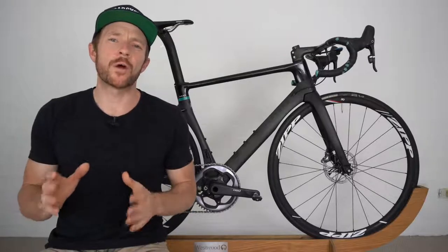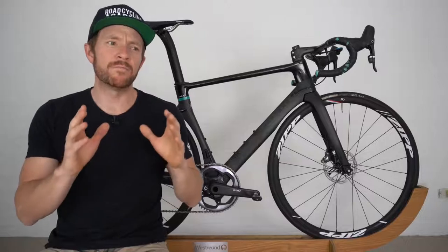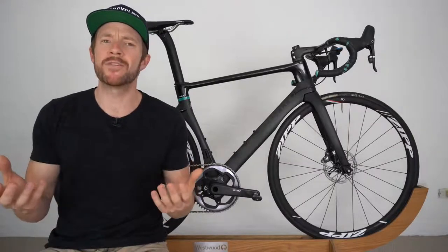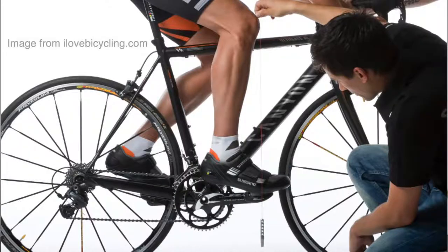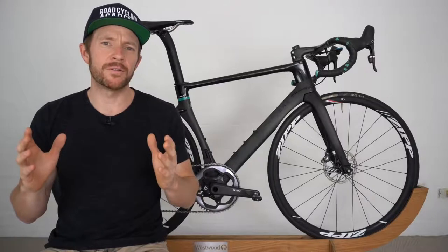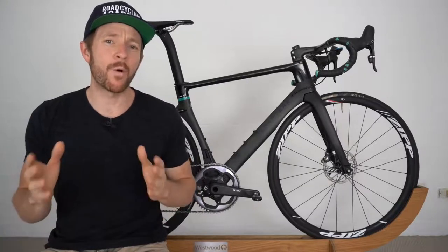I wanted to front-load this video with something that Neil said after we'd wrapped up the conversation. He didn't mention the famous method KOPS — knee over pedal spindle — which has traditionally been a method used by many bike fitters to set the right saddle fore and aft position. So this is what Neil had to say about why he didn't go there.